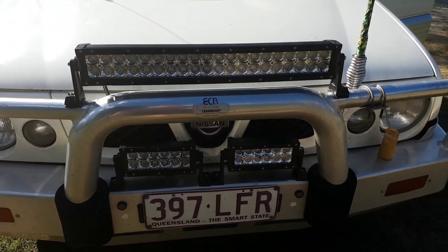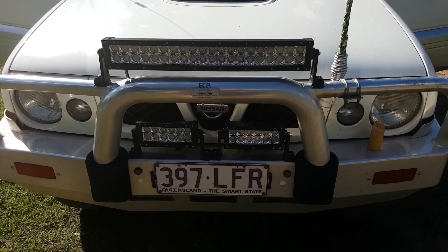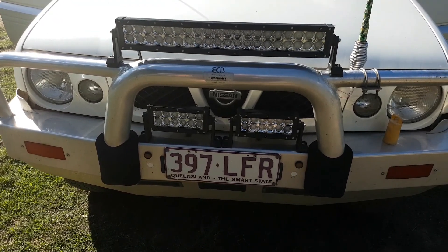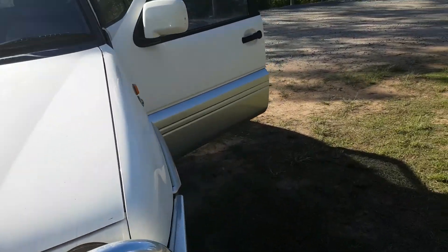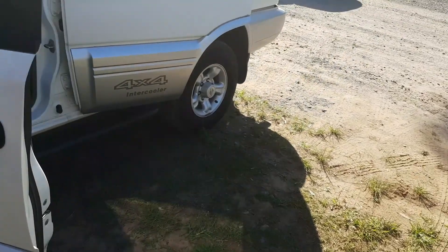These are the light bars from Four Wheel Drive Super Centre. I'm not going to go into them now but I'm really happy with the quality of the light for the price — I'll go into more detail on that in a separate video.